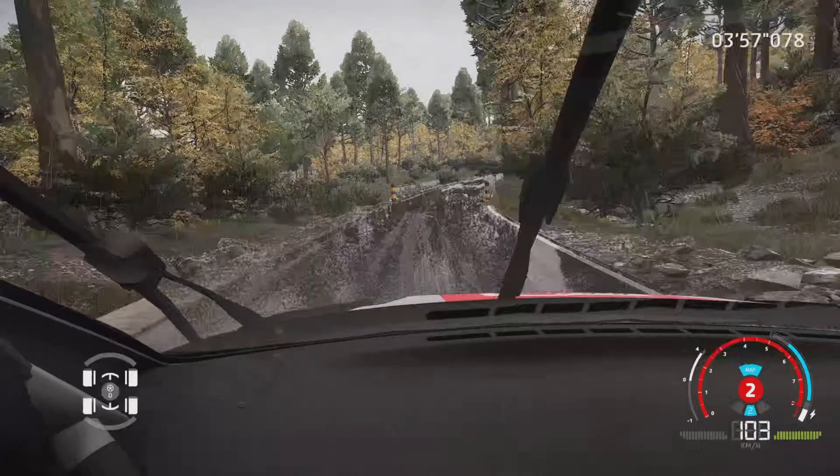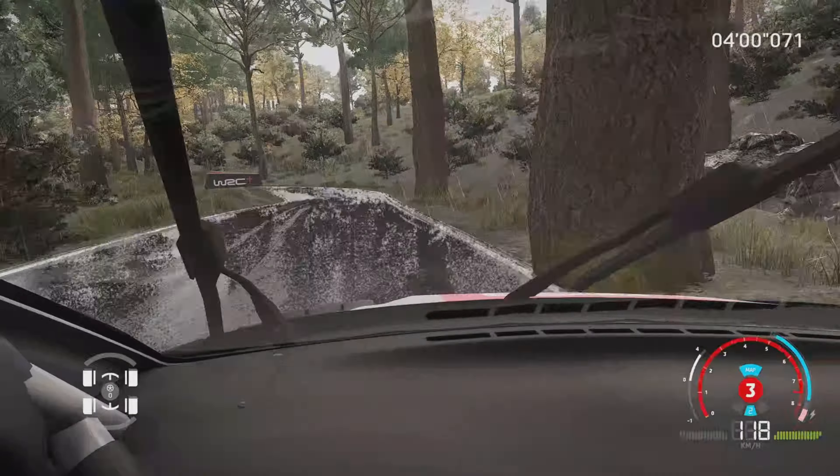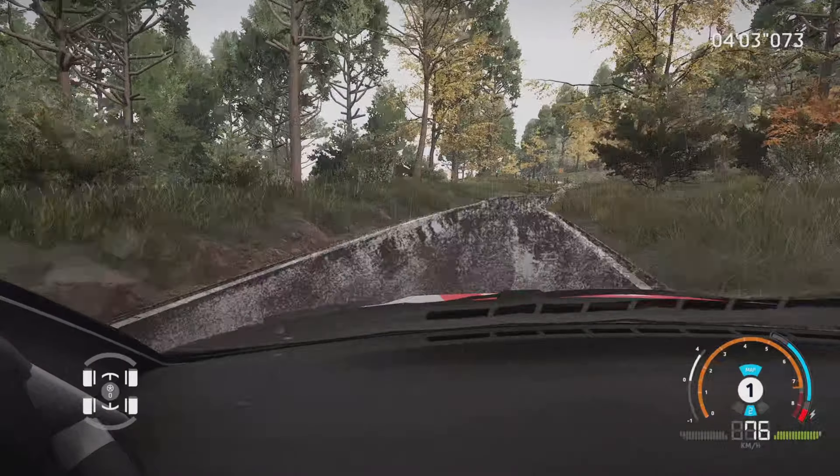Droite à fond, dans attention, frein, gauche 2, tenir, 50 m. Droite 3, pas corde, dans gauche 5, ouvre, 50 m.